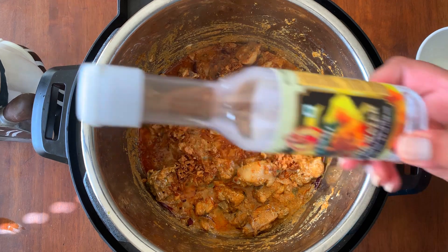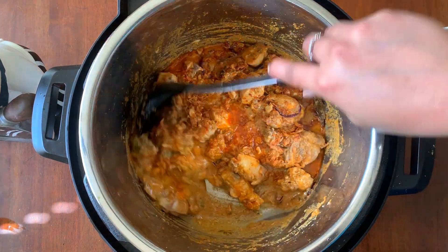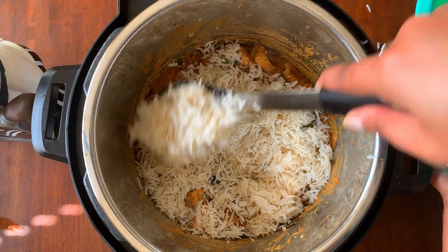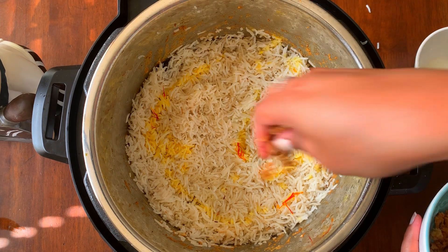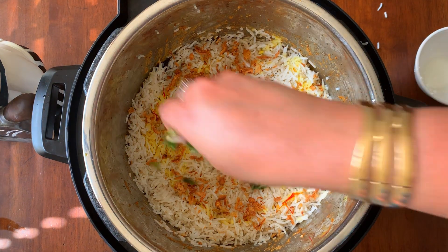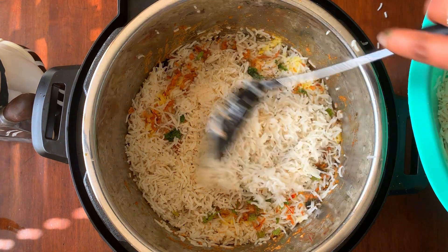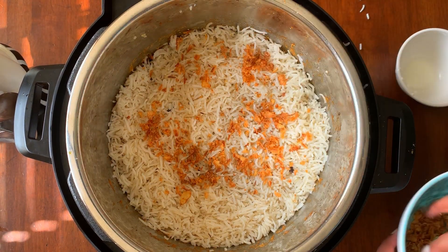Sprinkle a few drops of kevda water and mix everything together. Now add cilantro and start spreading the rice. After spreading half the rice, add saffron-infused milk, then top with fried onions, cilantro, and mint, and sprinkle a few drops of kevda water. Add the rest of the rice, top with more fried onions, and add 2 to 3 teaspoons of lime juice.